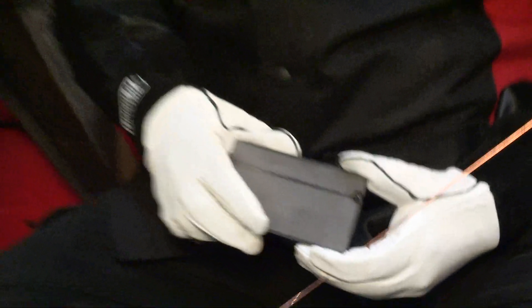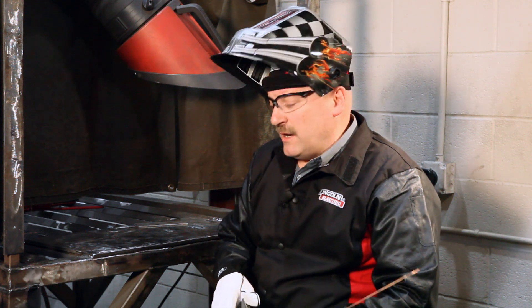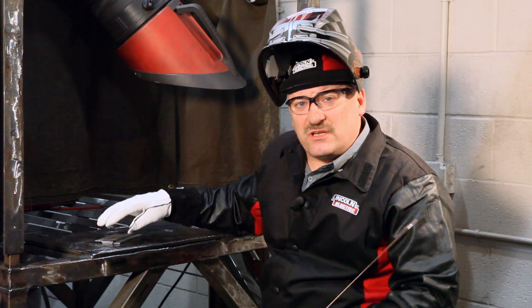We always start our basic motorsports class with basic materials — just plain 1018 steel. This is about 11 gauge steel, about 120 thousandths of an inch thick. We're going to be TIG welding this on DC negative polarity using argon gas, a 3/32nd 2% ceriated tungsten. I'm going to be running about 120 amps, seeing as I have 120 thousandths thick material. That's the optimum current for 120 thousandths material — 120 amps.